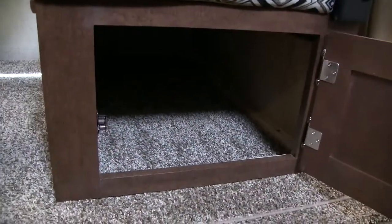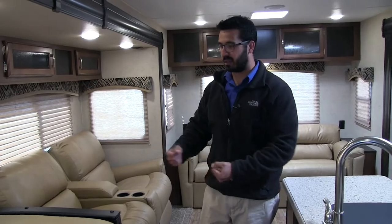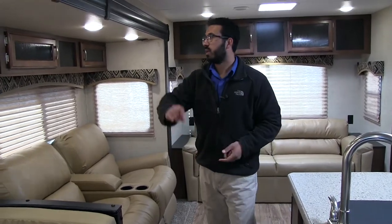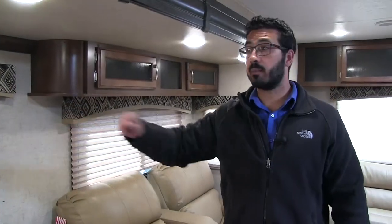And then over here you have a door that just swings open. So again, those are both great storage methods for getting in there — that way you don't have to lift up the cushion and go that route. You'll see windows all the way around letting in a lot of natural light, which is awesome.